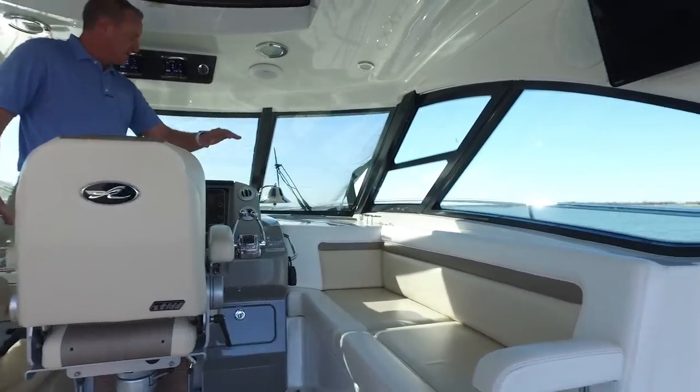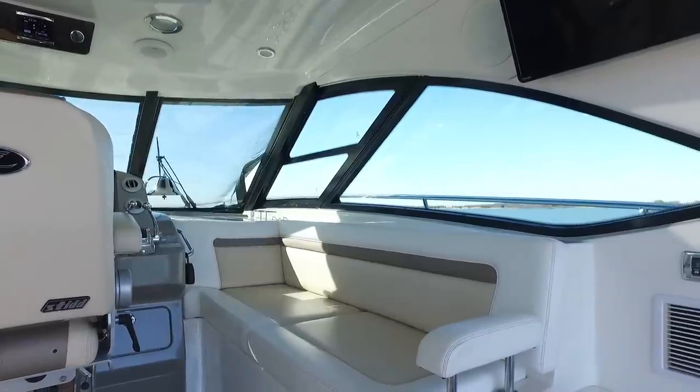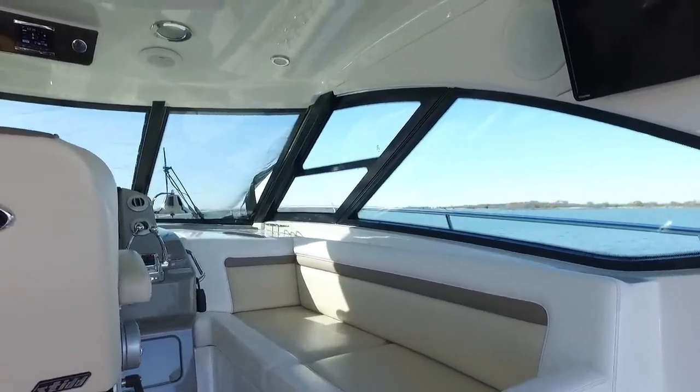There's a nice sun lounge on the starboard side just to the right of the captain. It really gives your first mate or your significant other a great spot to lay and talk to you while you're running to the Bahamas or running across the lake.